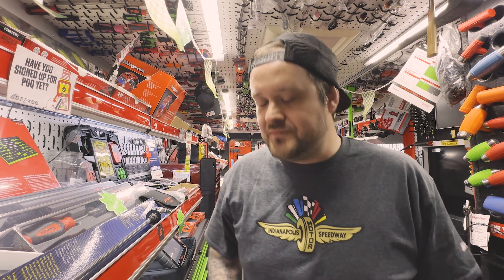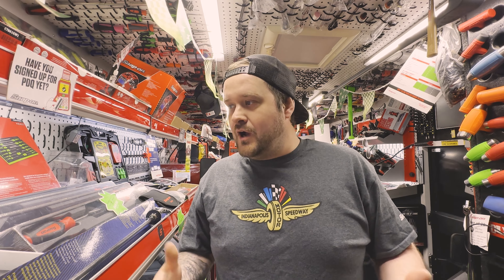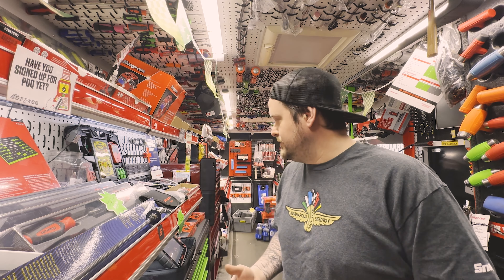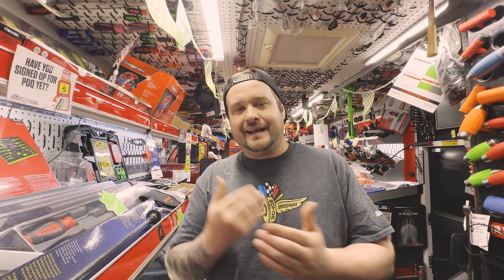Welcome back, Snap-on fans! I've decided to add something new to the channel: Saturday Snappy Tool Talk. Sometimes I go through products in the delivery videos pretty quickly, and there are items I probably should have covered in more depth, or when there's a range of products, the differences between them. So I've decided to add this segment to the channel.